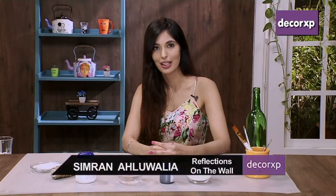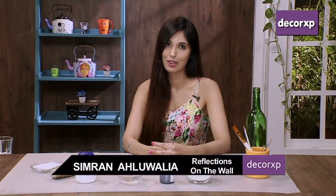Hi, my name is Simna Aluwalya. I am from Reflections on the Wall. When we went to school, I was very fascinated by blackboard. And today, we will learn how to convert the normal household things to blackboard.